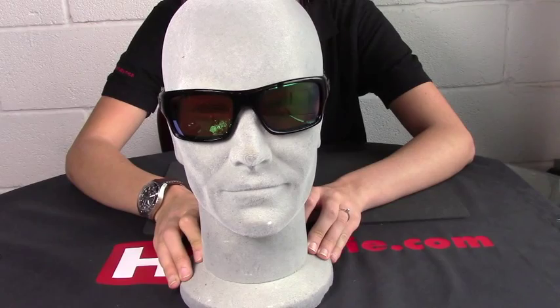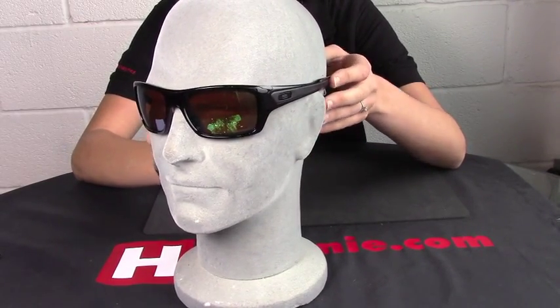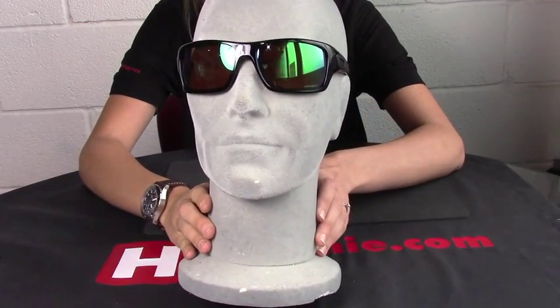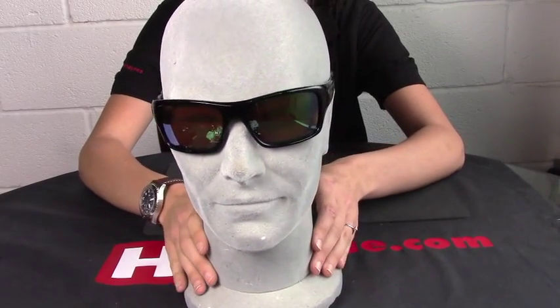The frame colour is polished black and the lens colour is a prism freshwater colour, which is polarised, as you can see in the light. These are standard fit.